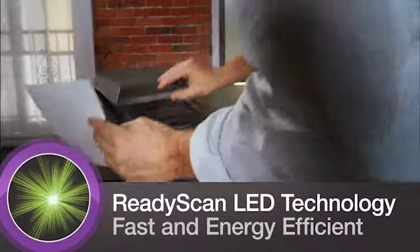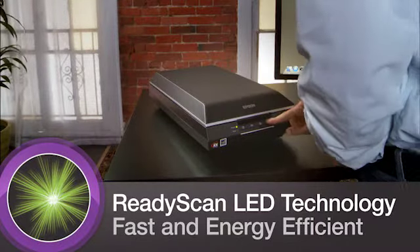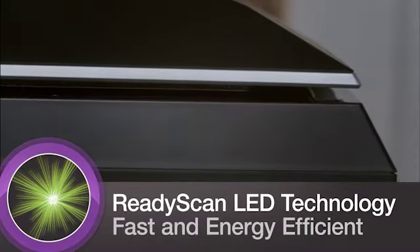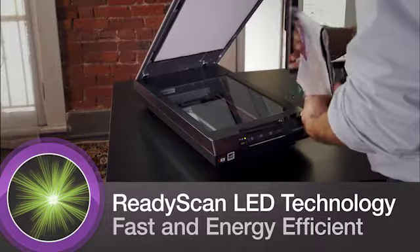Its ReadyScan LED light source uses less power while offering greater productivity, requiring no warm-up time and producing your scans more quickly, and no mercury means it's better for the environment.